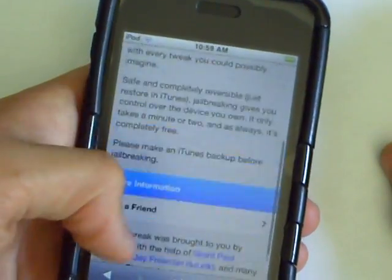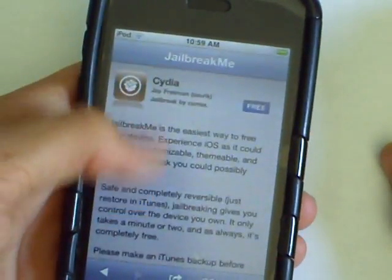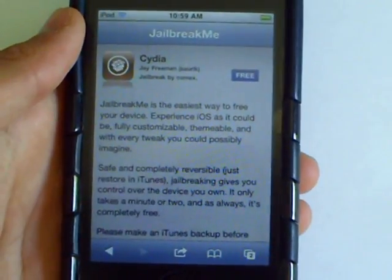I'm already jailbroken, so I'm not really going to do this right now. But if I had an iPad 2, I would definitely jailbreak it from here. Thanks for watching and please subscribe.